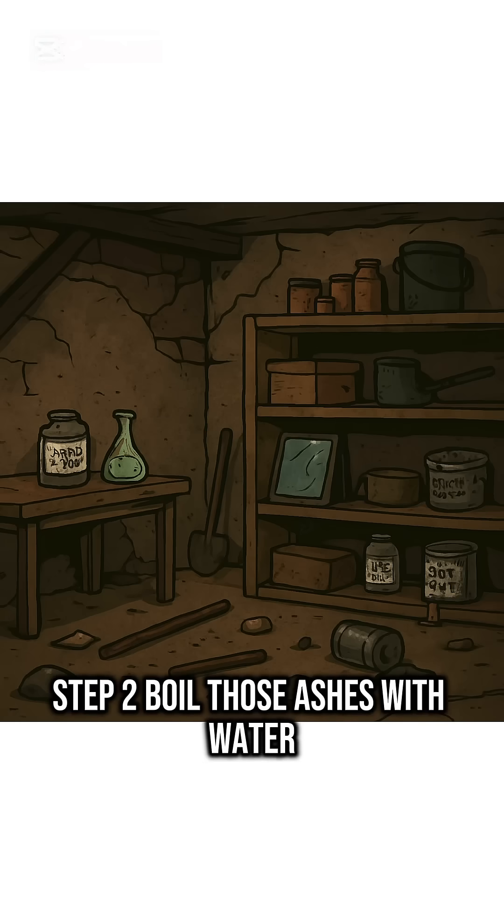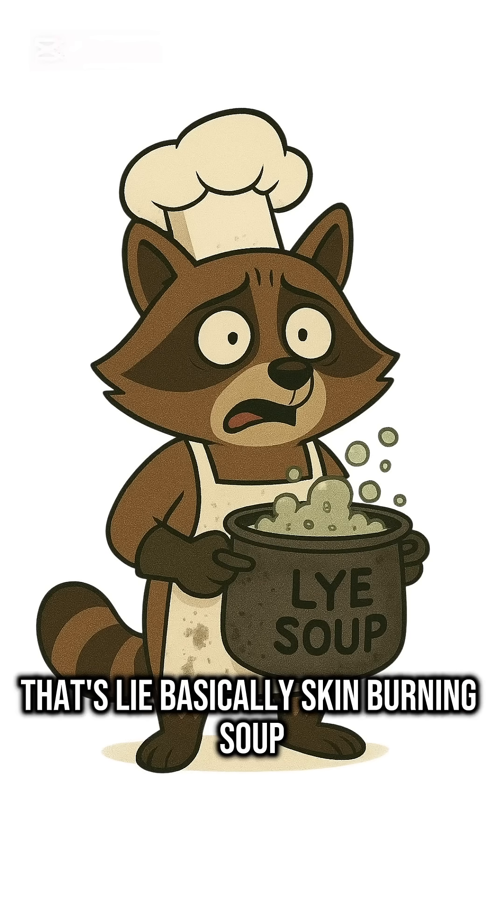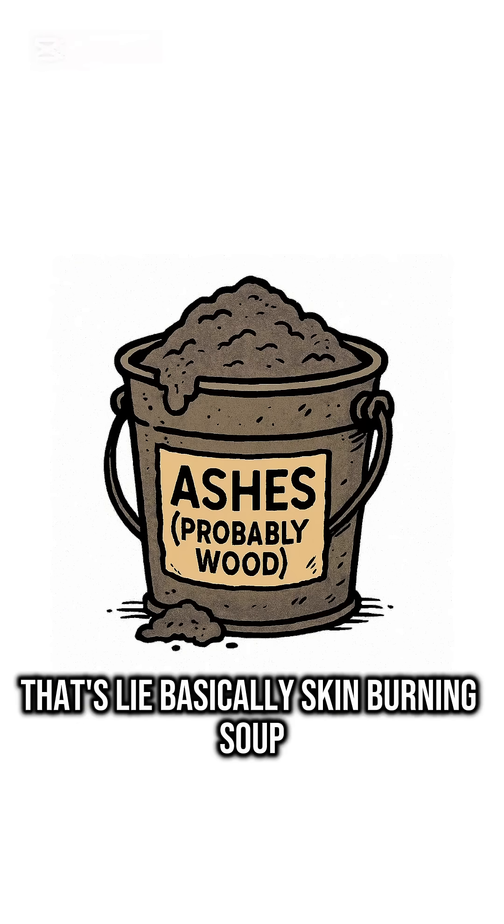Step 2. Boil those ashes with water. Let the gray sludge sit. Congratulations, that's lye. Basically, skin-burning soup.